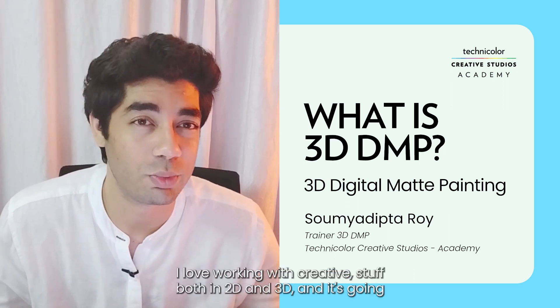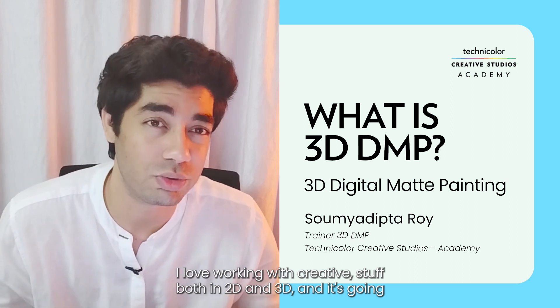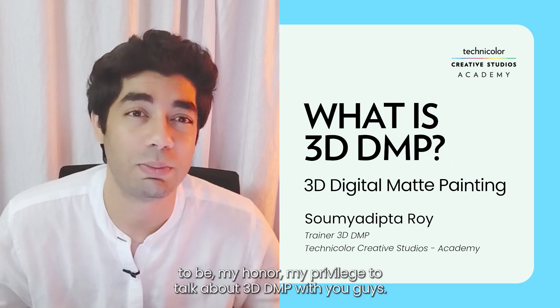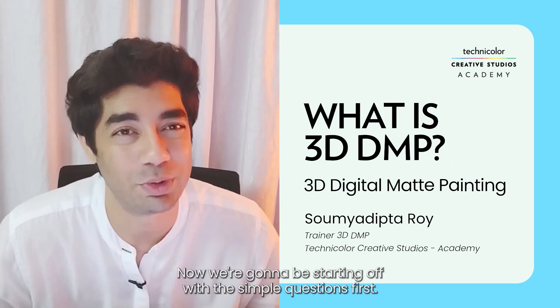I love working with people, I love working with creative stuff both in 2D and 3D, and it's going to be my honor and my privilege to talk about 3D DMP with you guys.